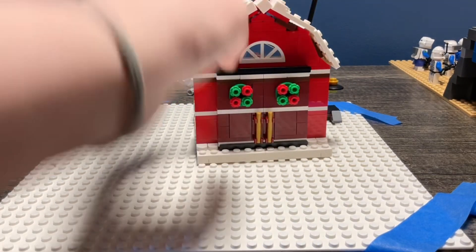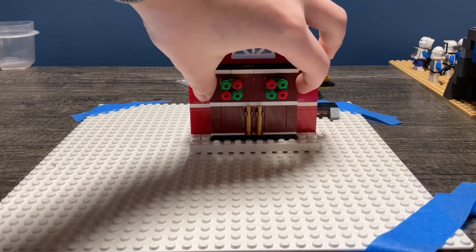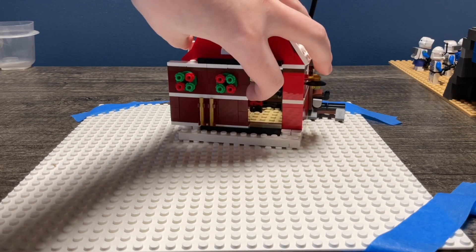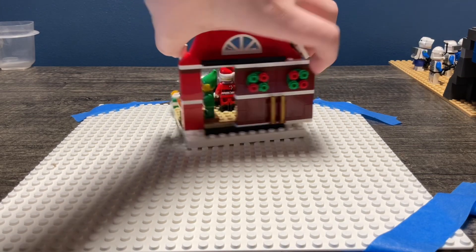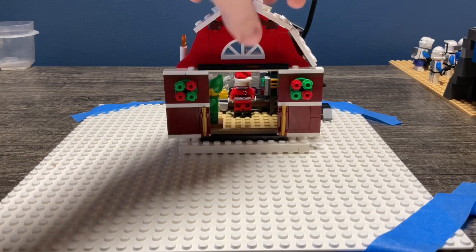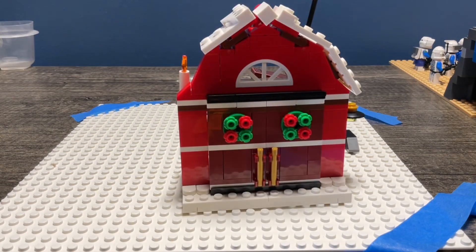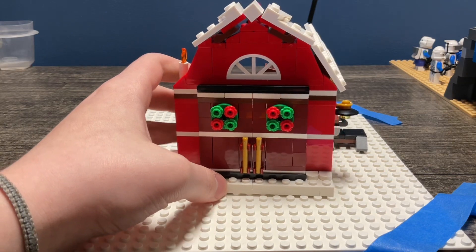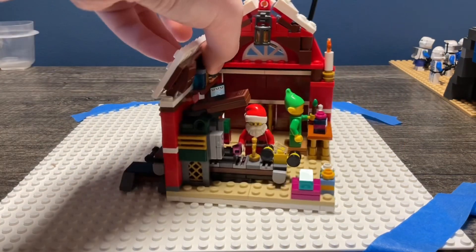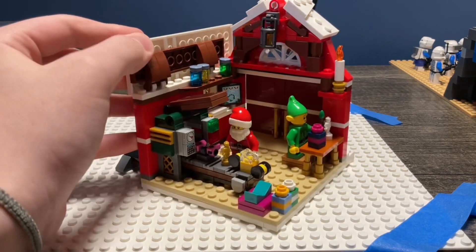So those were the main figures. Let's start with the play features. These doors can go open and close, but nothing's stopping them from going all the way one way or the other, so you could have a totally lopsided door. I personally think I'm going to display it open or just closed. It has two wreaths and the doors are symmetrical — this side is the same as this side. There's a little window up here with a window piece I don't think I have in my collection.